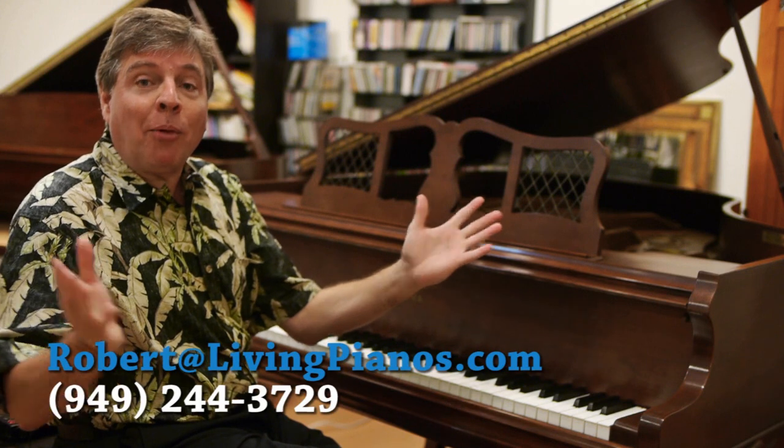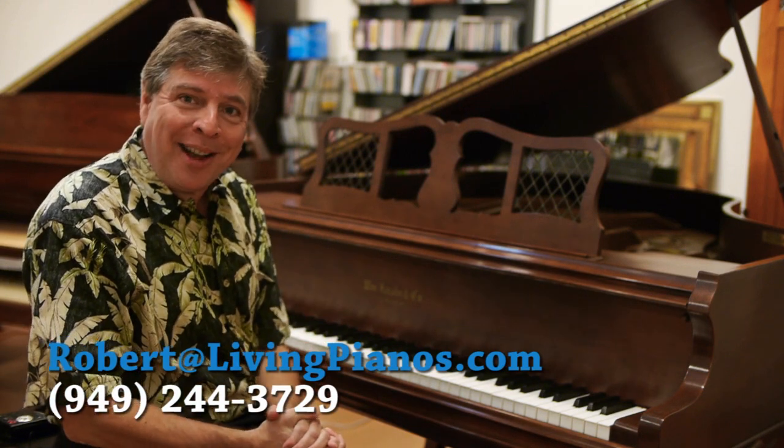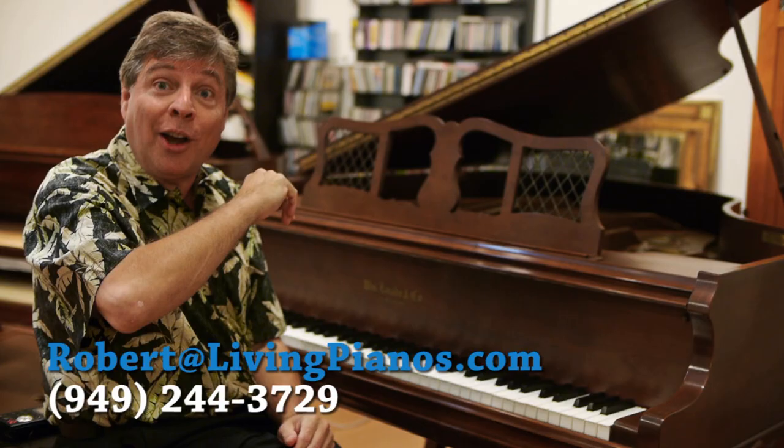Thanks so much for joining me. Robert Estrin here at livingpianos.com and virtualsheetmusic.com. Look forward to more technique videos.